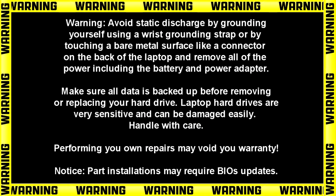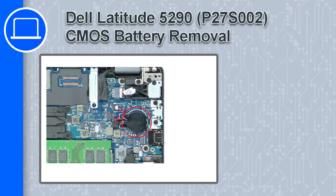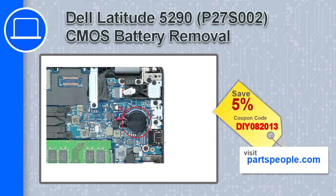Hey, what's up, this is Ricardo and in this video I'll show you how to remove the CMOS battery from a Dell Latitude 5290. If you're looking for parts for this laptop, go to our website and use this coupon for a 5% off discount.